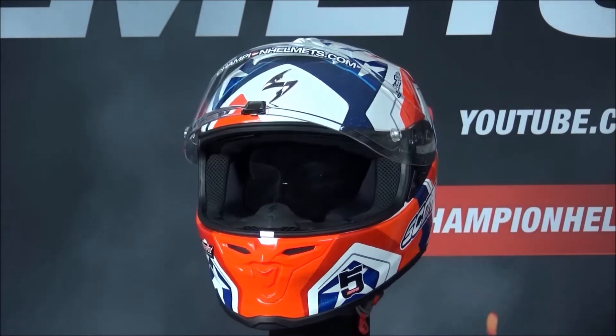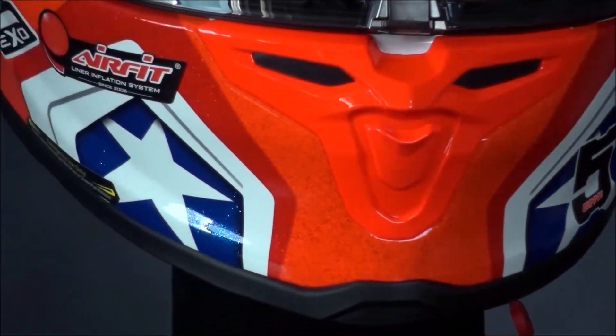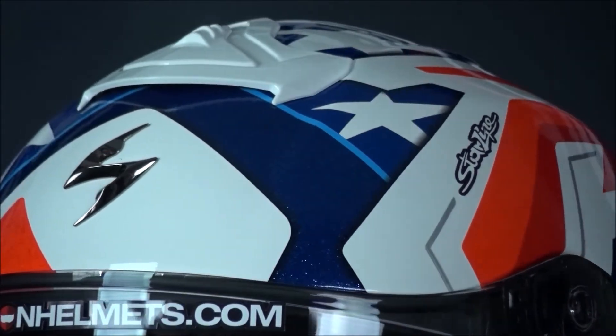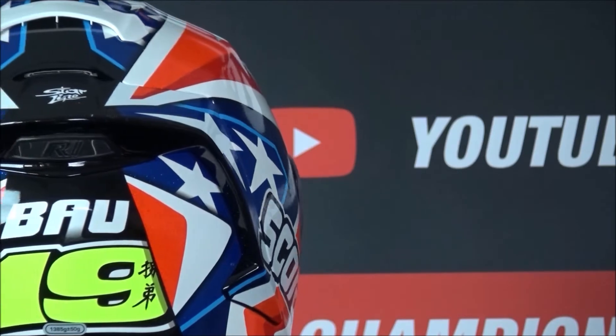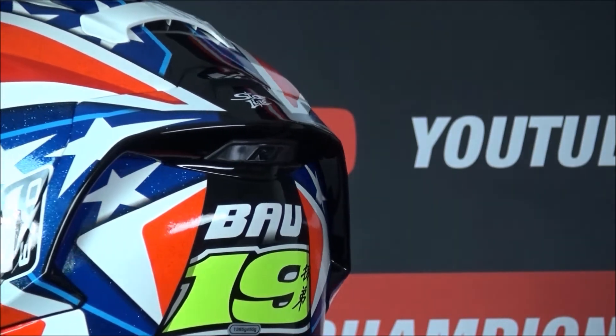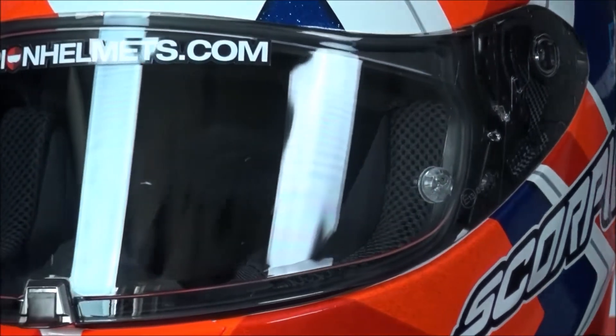The ventilation on the R1 Air is effective, with a large vent in the chin which can be set to vent into the helmet or onto the visor. There's also a large scoop in the brow to bring air into the deep EPS grooves in the helmet, and there are several exhausts coming out the back of the helmet.